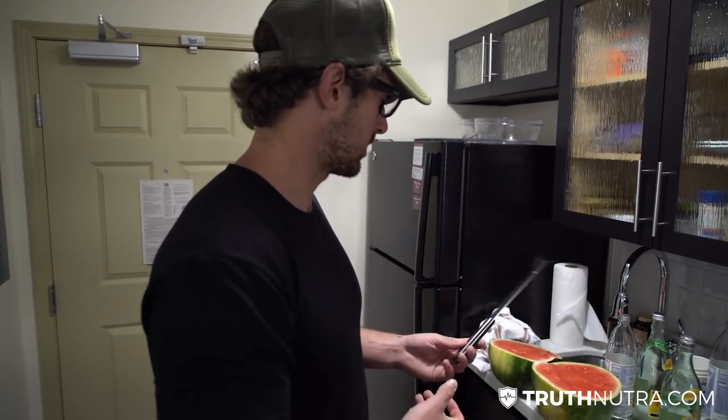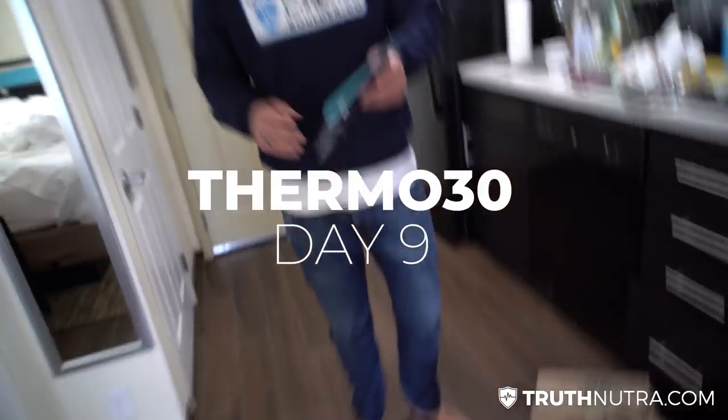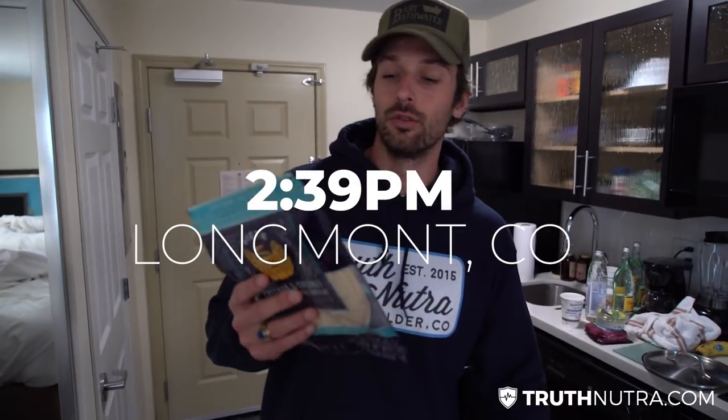Just got back from the gym — did a leg day — and now I'm going to do my micronutrient meal. This time I bought a watermelon, so I'm going to eat some watermelon, probably make a little smoothie, and have a kombucha. That'll be good to go.